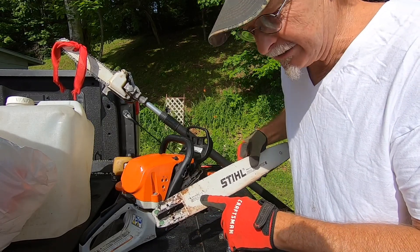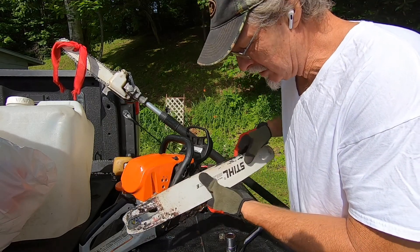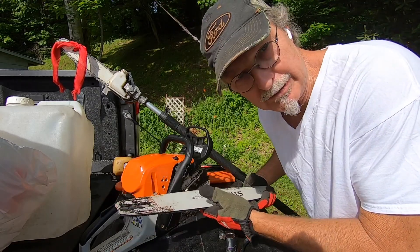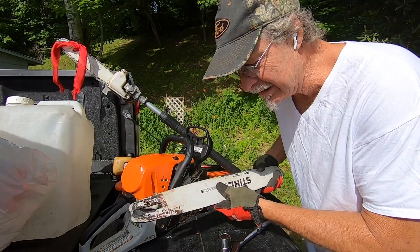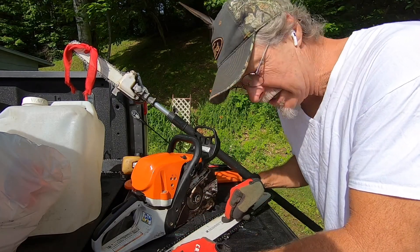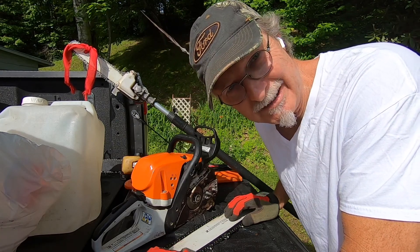Very important: put the chain on the right way. There's usually a diagram because you don't want to put it on backwards — it won't cut at all. Also, every now and then turn your bar over. You want to rotate your bar just like you rotate tires, because of wear. You're almost always cutting pushing down, so every two or third chain change, flip the bar. When you flip the bar, the chain still has to be going the right direction. If you put the chain on and then flip the bar, you're backwards — and you'll know it immediately when you go to cut. I've done it many times.